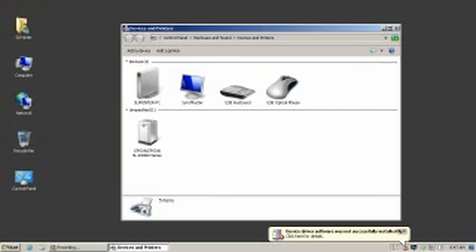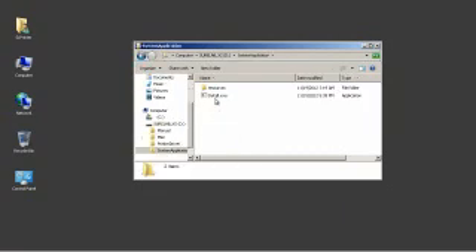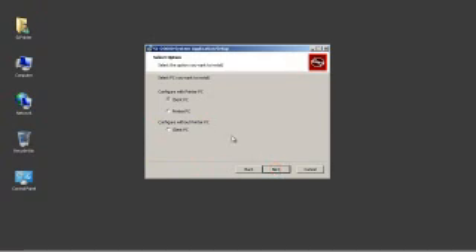If you monitor the Printers and Devices window, an Epson SL-D3000 series generic icon will appear. The printer PC is now ready for software installation. Plug in the USB drive, navigate to the system application folder, and double-click on install.exe. Follow along the wizard. At the Select PC screen, you must choose the Printer PC.